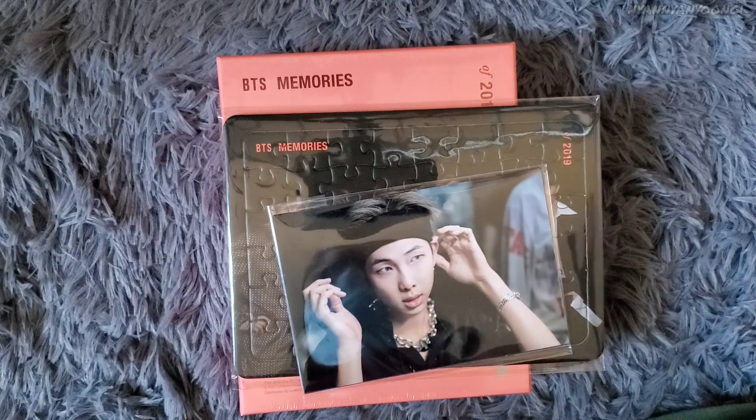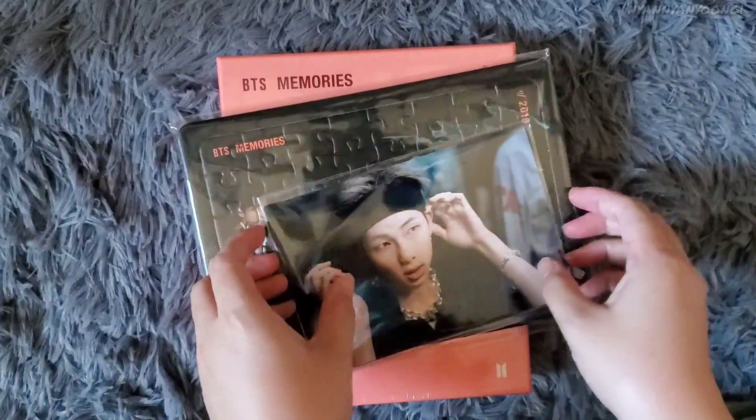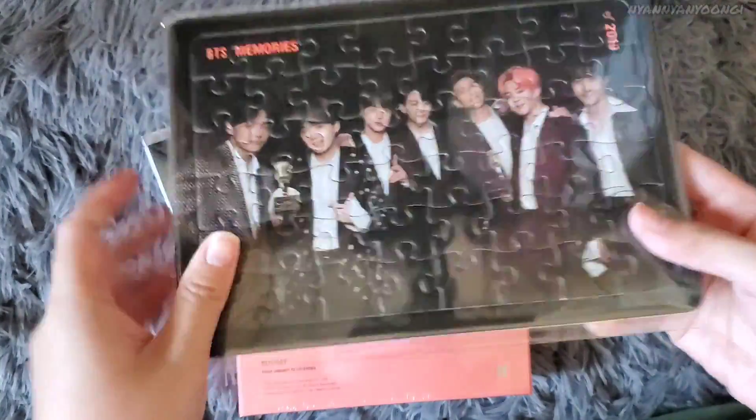Hello everyone, I've got a few things to unbox today. The first thing is the Memories 2019 Blu-ray, so let's get started. I'm just going to open this one first — this is the pre-order gift, which is a puzzle.